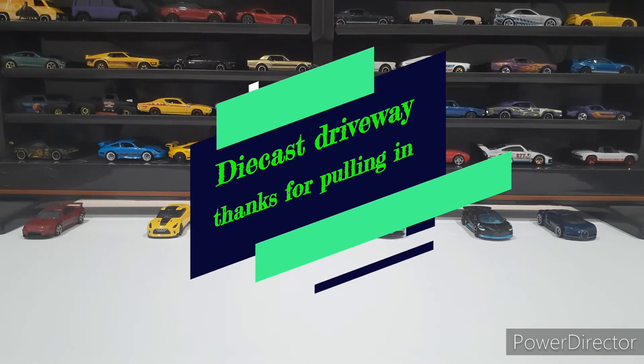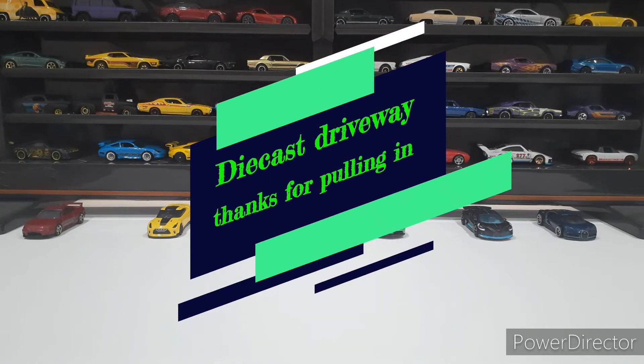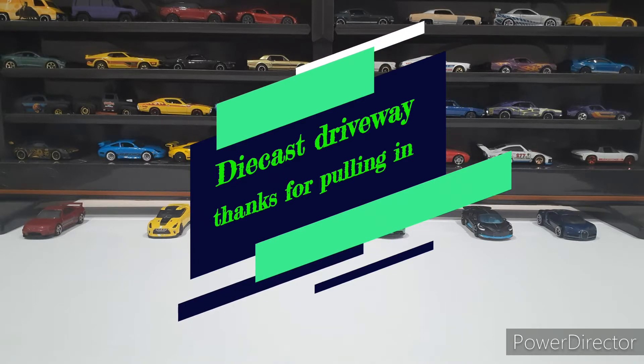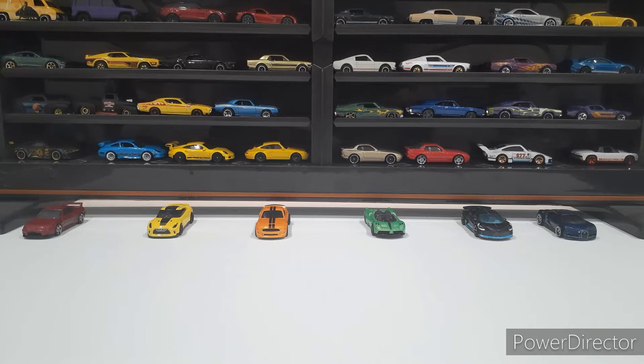Hey everybody, welcome to Diecast Driveway. Thanks for pulling in. I've been trying to do some Hot Wheels hunting, but it is just so dry in my town. I found out the other day that employees at my local Walmart have been taking out the most sought-after cars out of cases and hiding them until they get off. Luckily, I found their stash and put it back on the peg so everybody else would have a chance, but I just haven't been able to find anything.